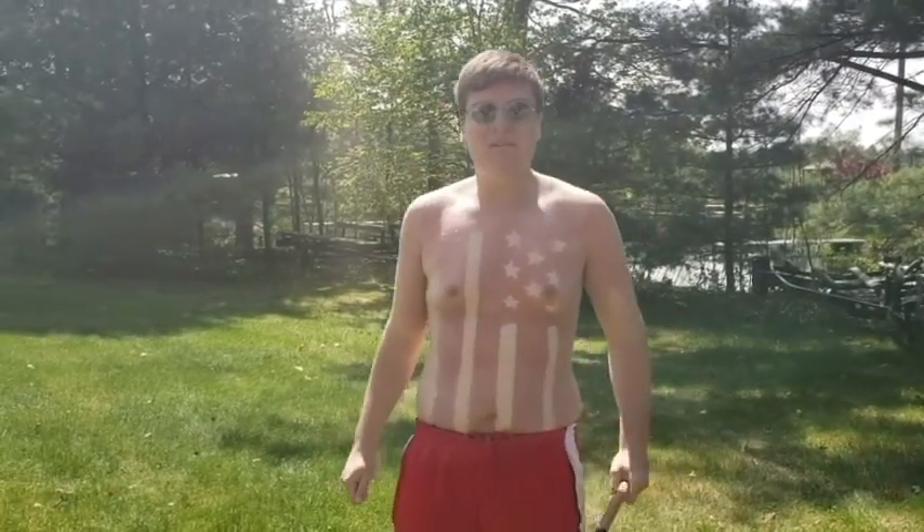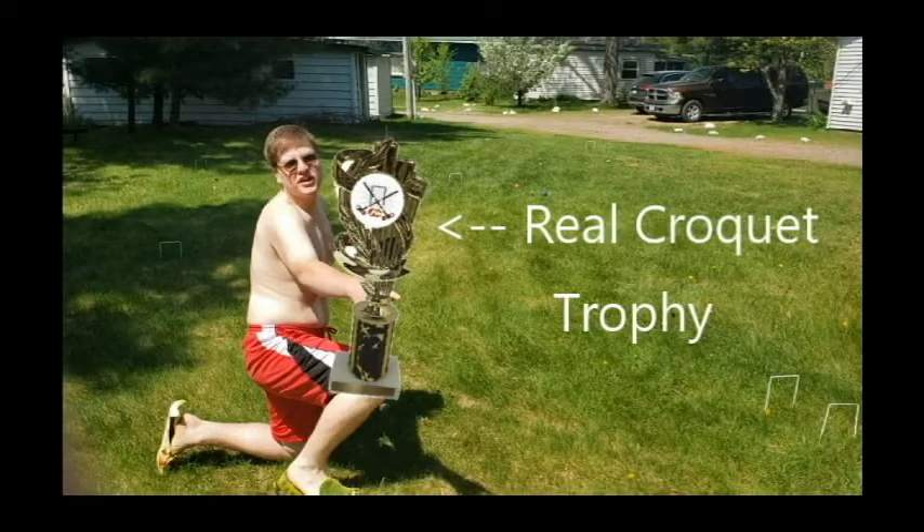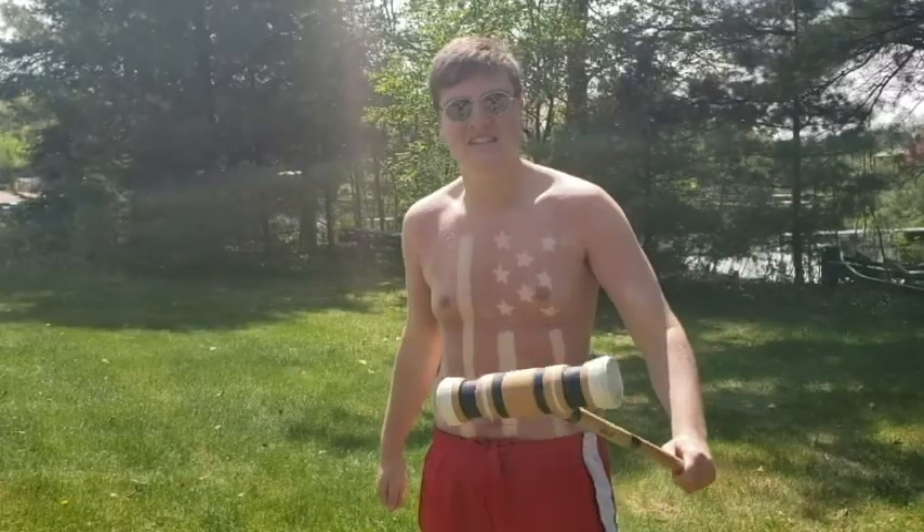What's up, goons? I am Captain America, the two-time Worldwide Backyard Croquet Champion, and I'm going to teach you how to play some croquet today.